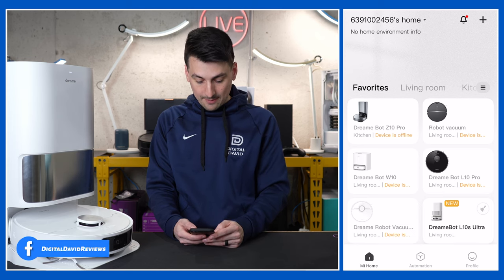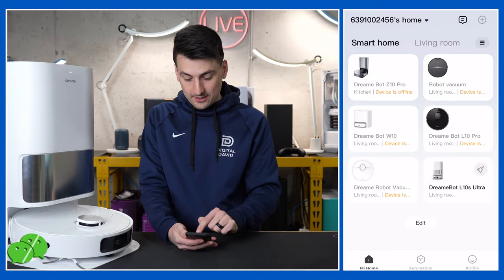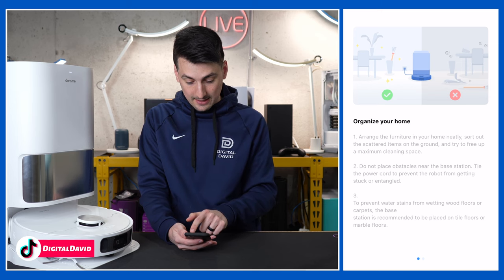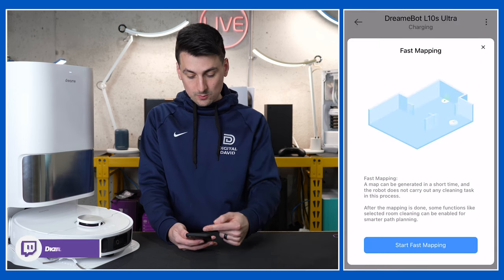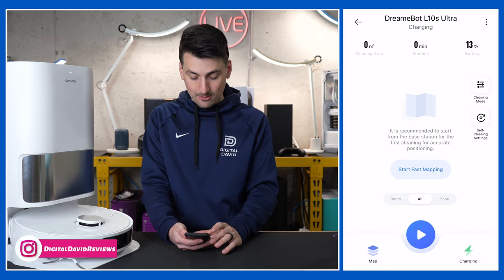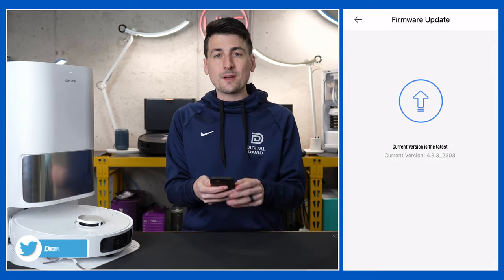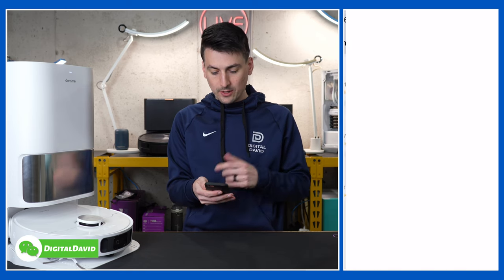We have a prompt to update the app, so let's get everything updated. Our app's been updated. Let's enter into our new RoboVac by selecting it. We might have a firmware update — we do have one available, so let's get it updated. Our firmware is up to date. Now let's look at all the settings here. In the top right-hand corner we have three dots — this is all of our settings.